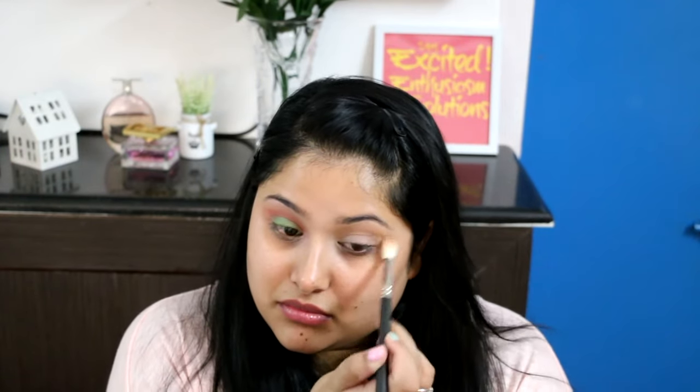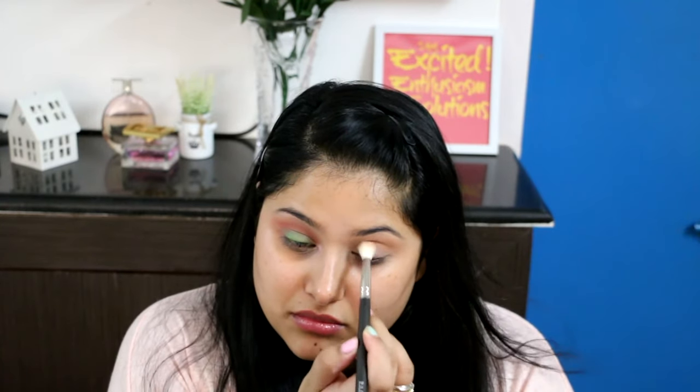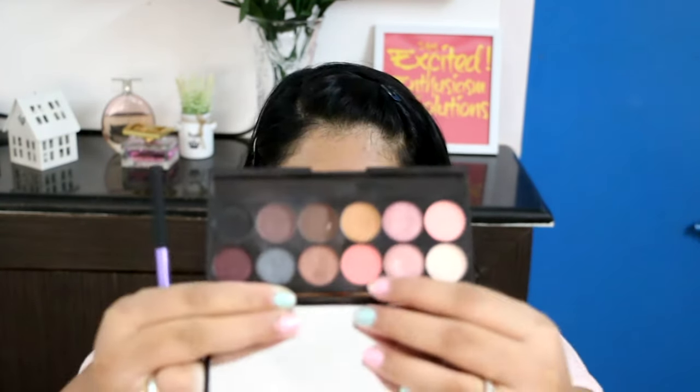Then I'm going to go in with a light pink coral shade from the same palette, with the same fluffy brush, buffing it on top of the brown colour in circular motions and windscreen wiper motions. This is to add a hint of pink above the crease, which adds a beautiful gradient of colours so the crease colour will look beautifully blended in.